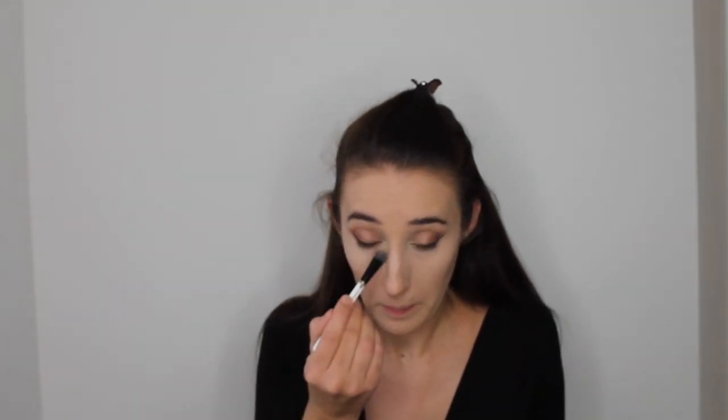Just making sure everything is bright, blended, and there are no harsh lines. I'm then setting my concealer with my Laura Mercier Brightening Powder and a small MAC duo fiber brush to get right into all the corners and creases. This really sets my concealer in place all day and nothing moves.